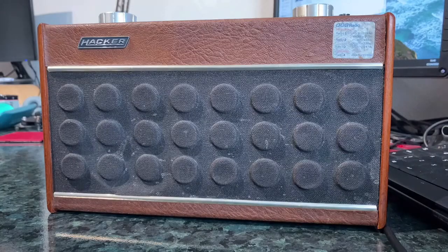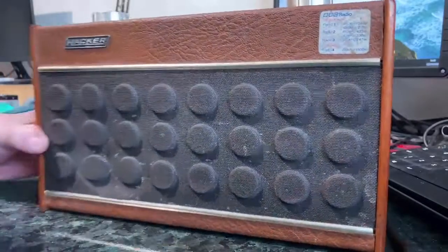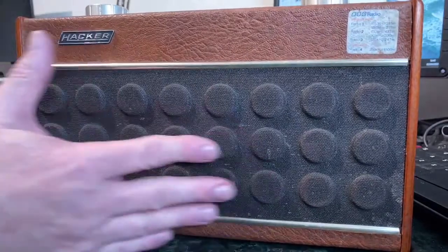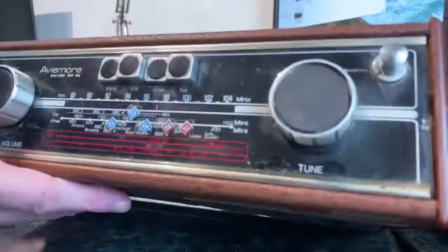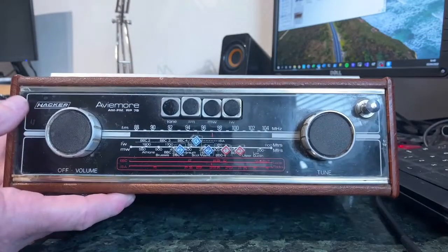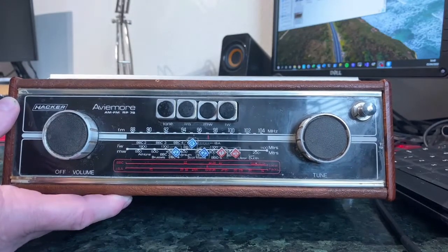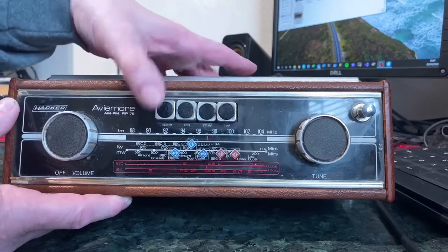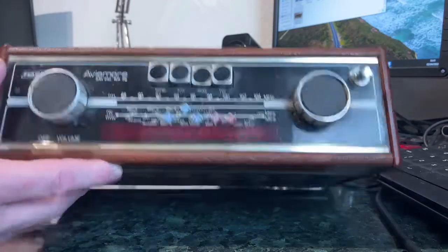This set is a Hacker Avimore from the mid-1970s. I don't think it's regarded as one of the classic Hacker models. It doesn't have the nice little turntable you can use for aligning your AM antenna, and it has this rather odd sort of grille formation on the front which seems to have got pushed in a little bit. But I did quite like the look of it. I like the finish of it.